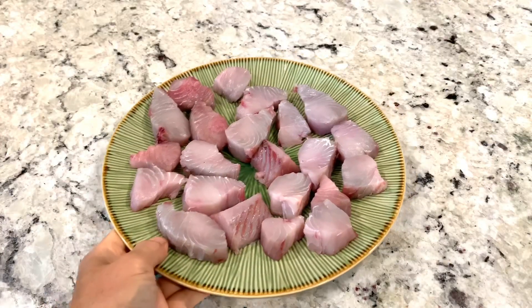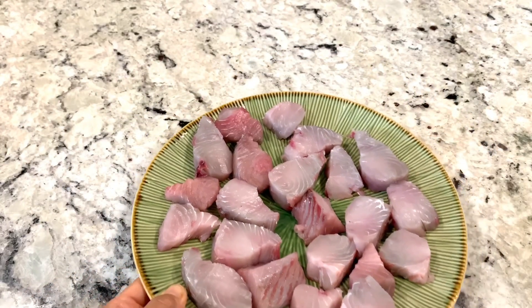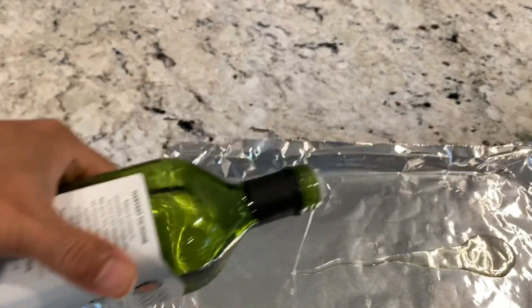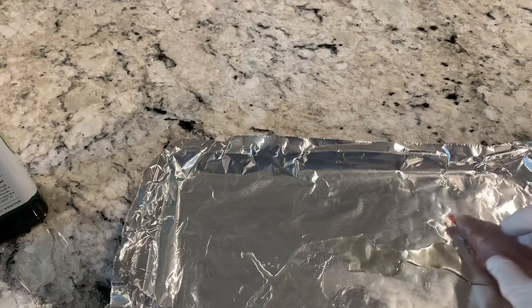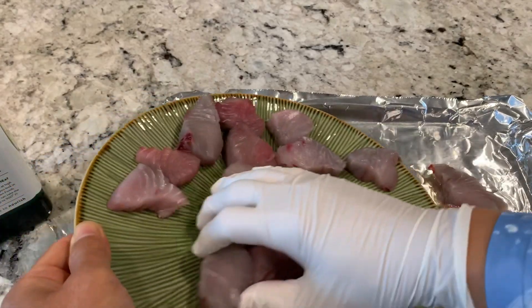I'm cooking fresh mackerel steaks cut into small cubes, baking them with a garlic butter sauce. Putting avocado oil on a baking pan, then placing the mackerel steaks on it.